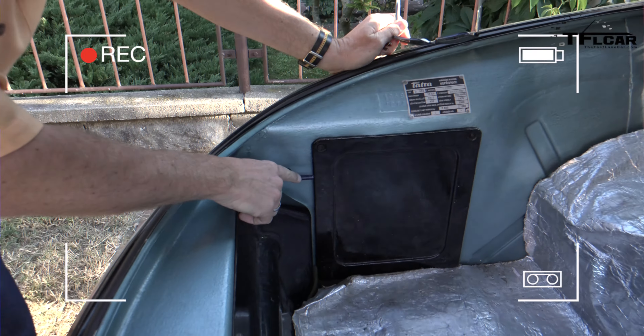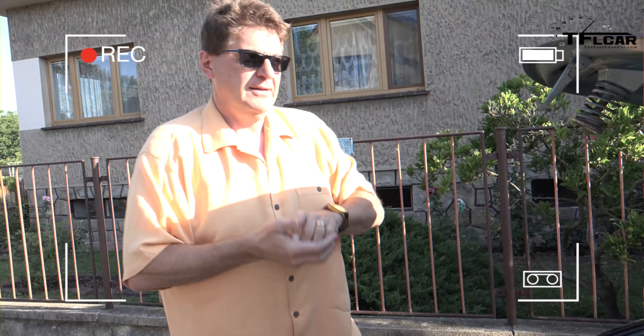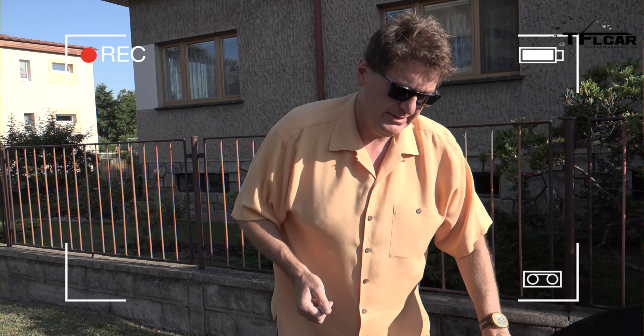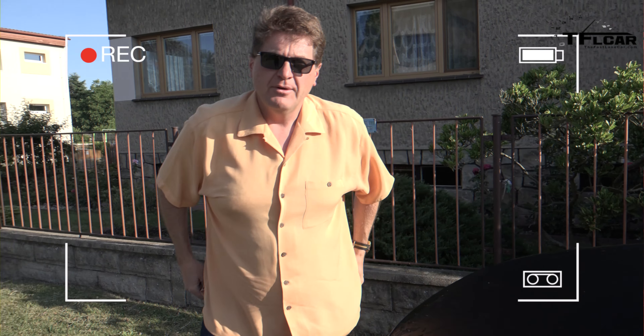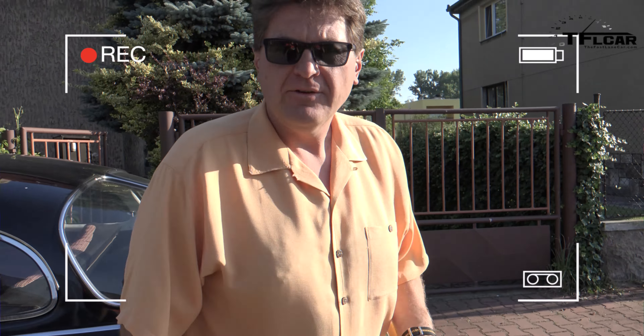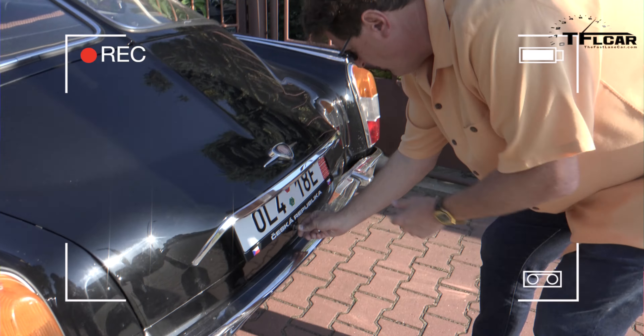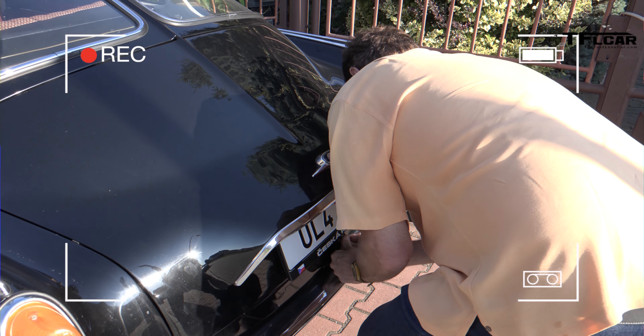Starting a Tatra is not like starting a regular truck. First you have to open the front — what Tesla would say, the front trunk. Right here there are two batteries — a six-volt here and a six-volt there. What you do is turn the batteries on. You could leave them on the whole time, but with 45-year-old wiring that can get fried, it's smarter to turn the batteries off and cut the current to the car.